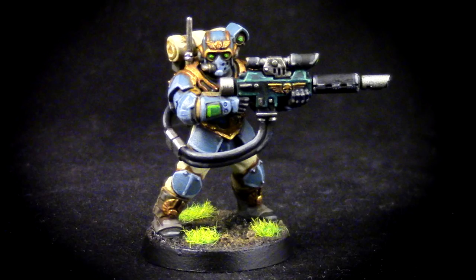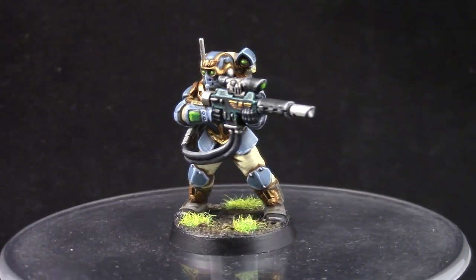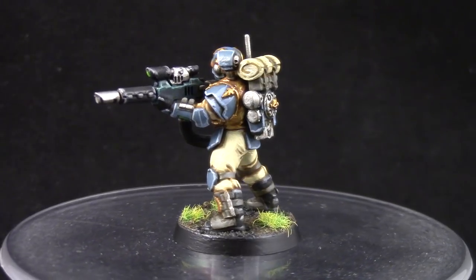How's it going guys? Welcome to this painting tutorial. This time, because you asked for it, I decided to paint a Tempestus Scion for the Militarum Tempestus faction in Warhammer 40k.